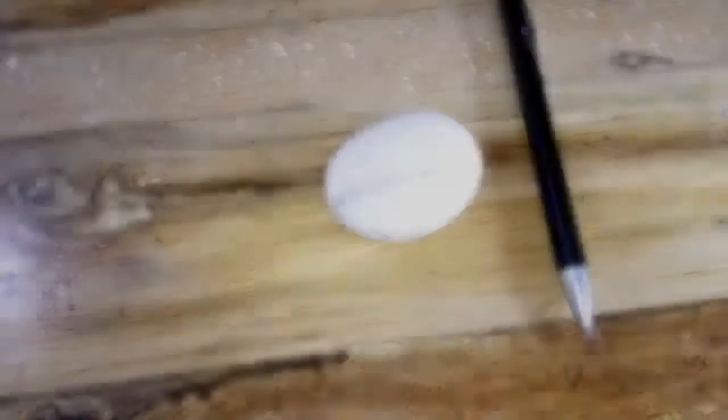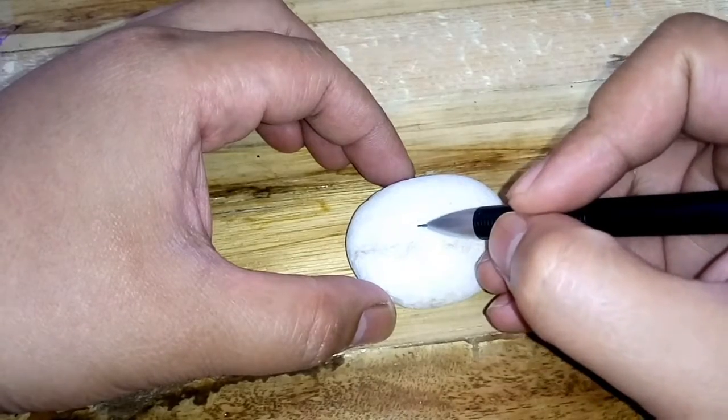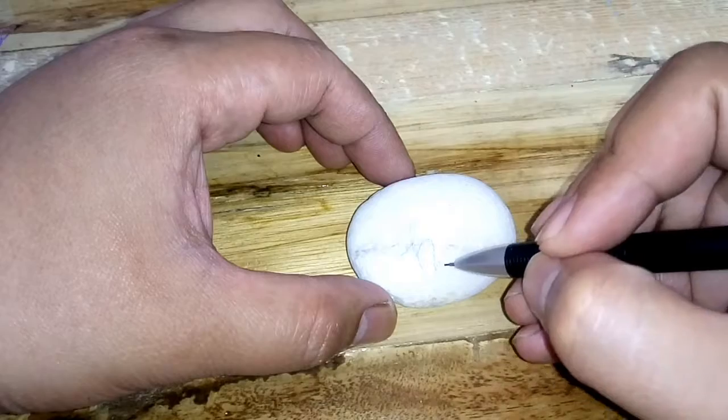Let's start by putting a message on the stone. Since the surface is not even, I'll sketch it out first.